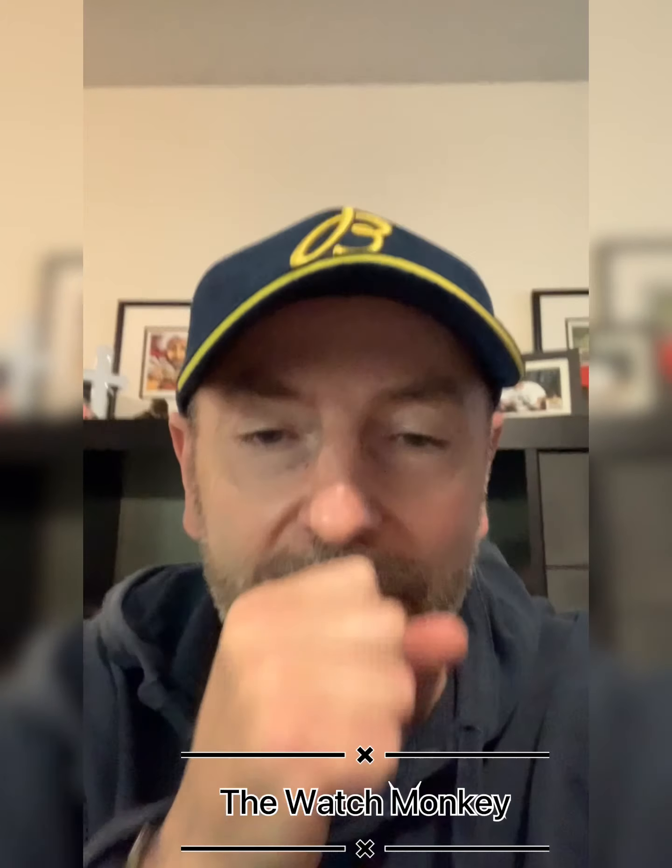Welcome back everyone to another episode of The Watch Monkey. Today I'm going to be going through my collection of watches, which is constantly changing. As you get into this hobby a little bit more, your tastes and likes are going to change as well. If you guys have any questions about any of the watches or have information you feel I could use, I'm always happy to listen.